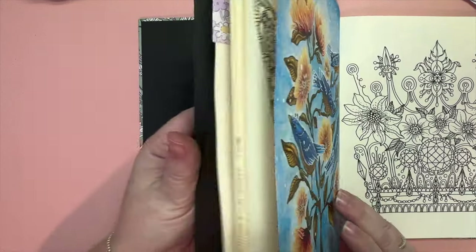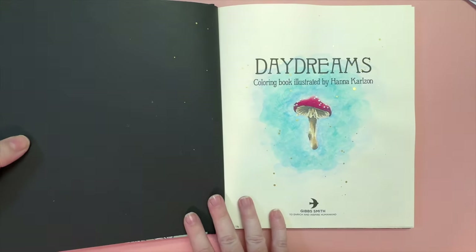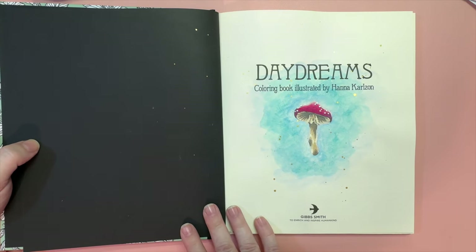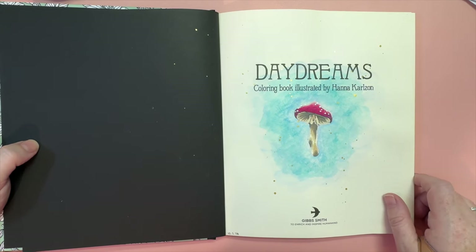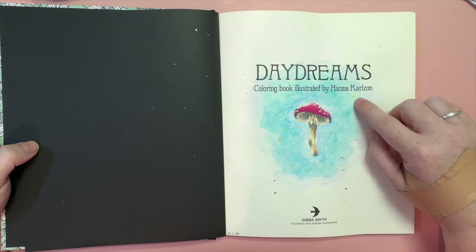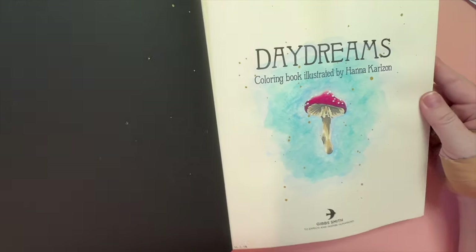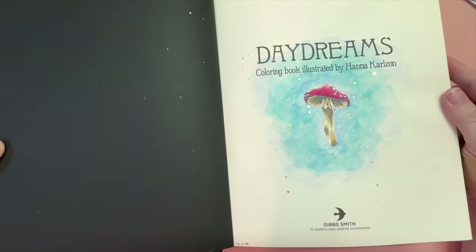I also did the title page for Title Page Tuesday, which we host over on the Colour With Us Facebook group each Tuesday. I used the same techniques from the other page — NeoColor 2 crayons in the background, Prismacolor pencils, and Tuli Art paint pens — plus a little bit of gold watercolor paint splashed on for extra detail. So I got two pages done in Daydreams this month, which was great.